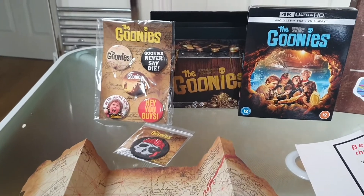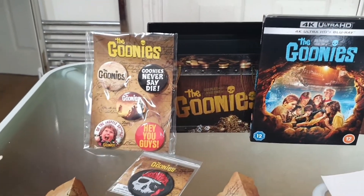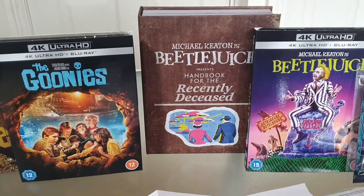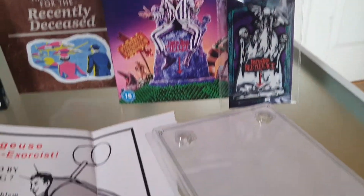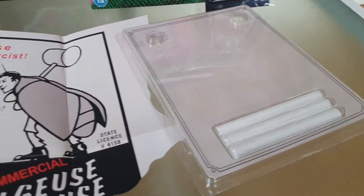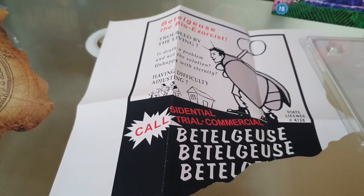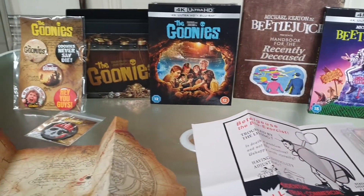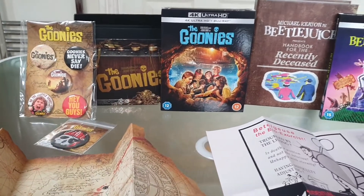Here we have both sets. You have The Goonies there with the movie, the badge, the patch, and the map. And there you have the Beetlejuice with the movie, the patch, the chalk to draw the door, and the Beetlejuice PR to call him for his services. These are quite expensive but they do look quite good side by side, and they're very similar in size.